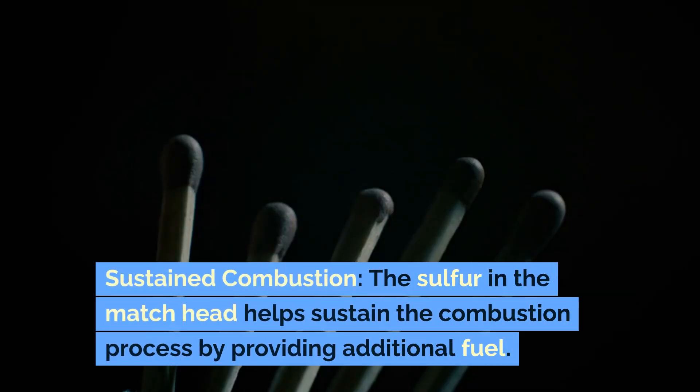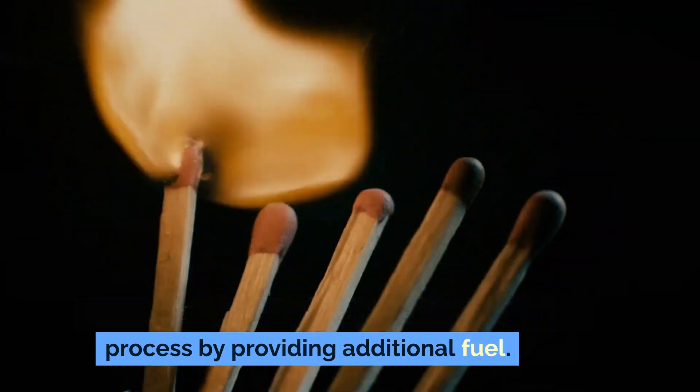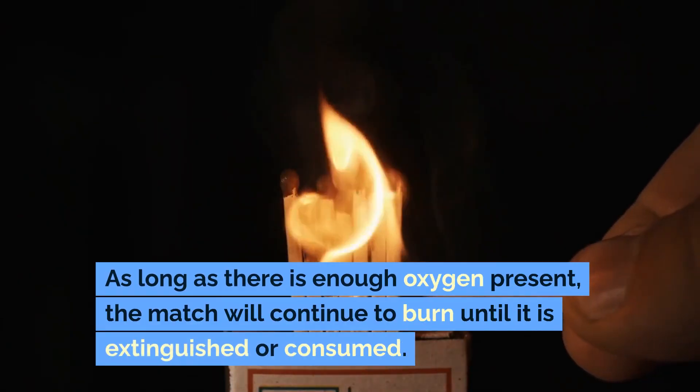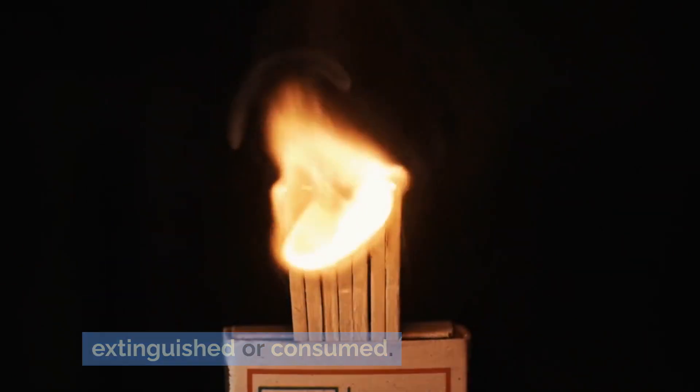Sustained combustion. The sulfur in the matchhead helps sustain the combustion process by providing additional fuel. As long as there is enough oxygen present, the match will continue to burn until it is extinguished or consumed.